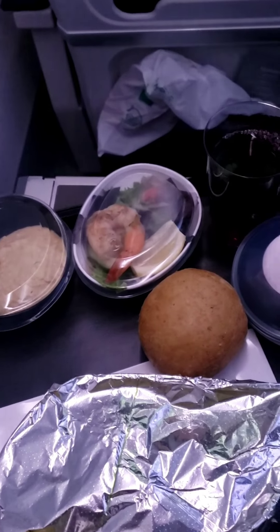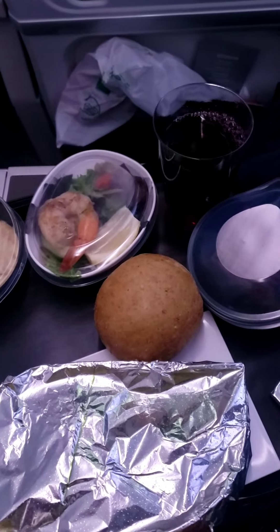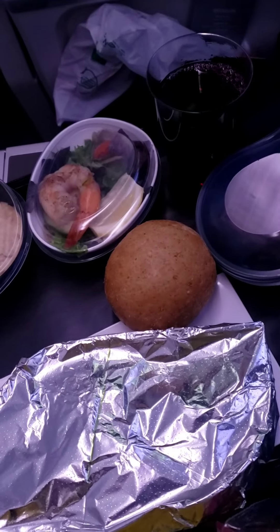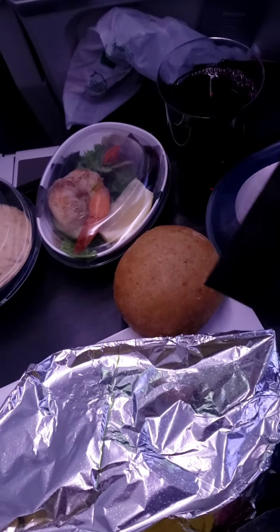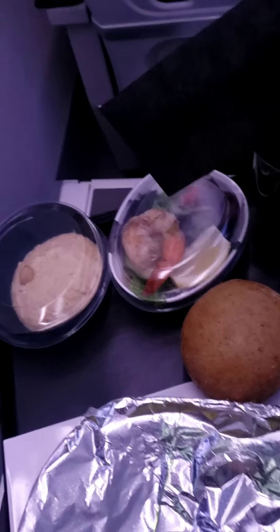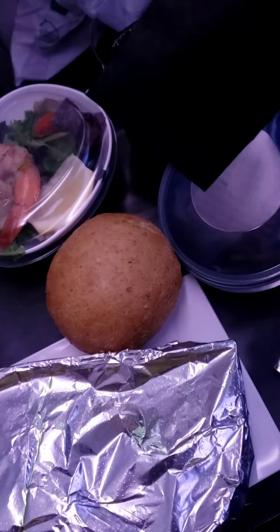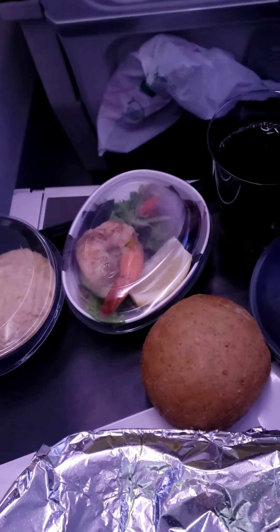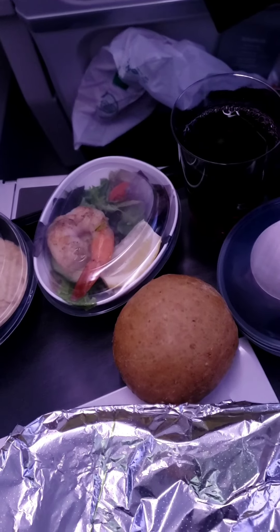Hey guys, BlisterFam44 here today coming back at you for another food review. Today we're on an airplane and we're going to be trying the airplane food. I got some chicken, a little salad, some hummus, and a chocolate cake for dessert, and we're going to try all of it right now. So let's get into it.